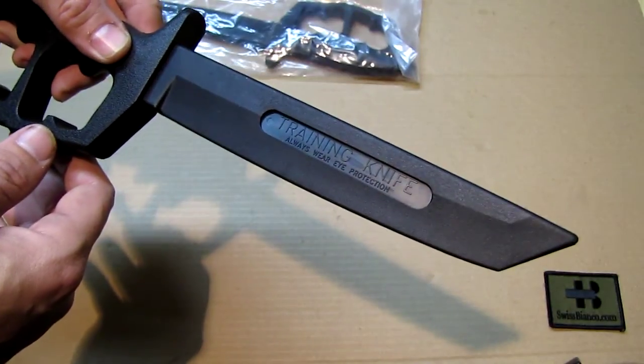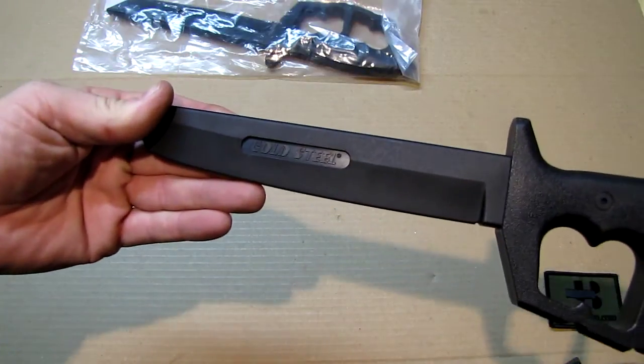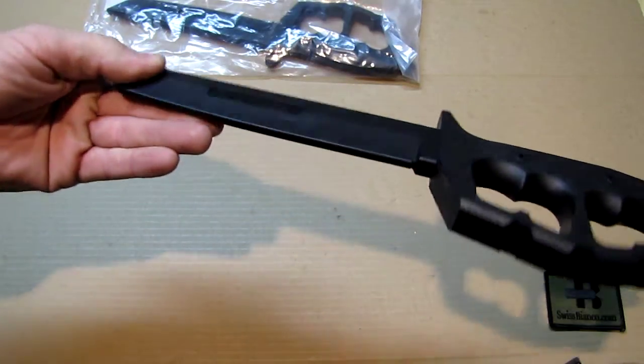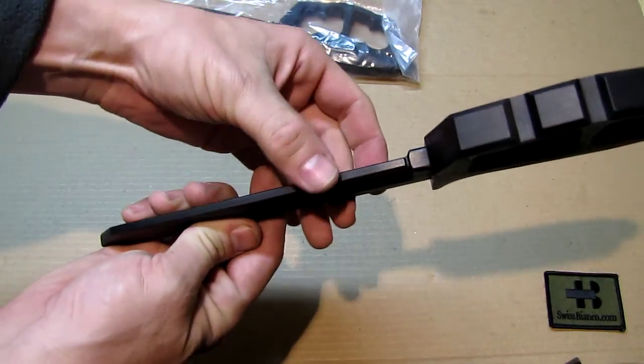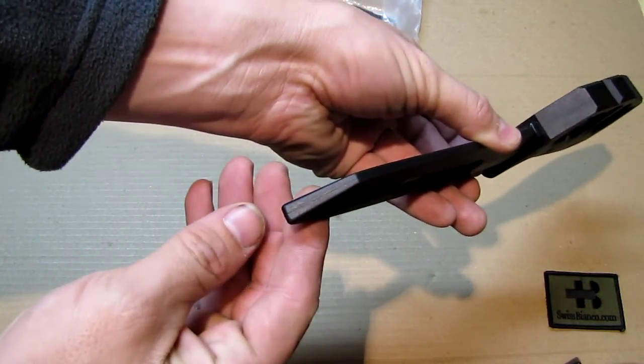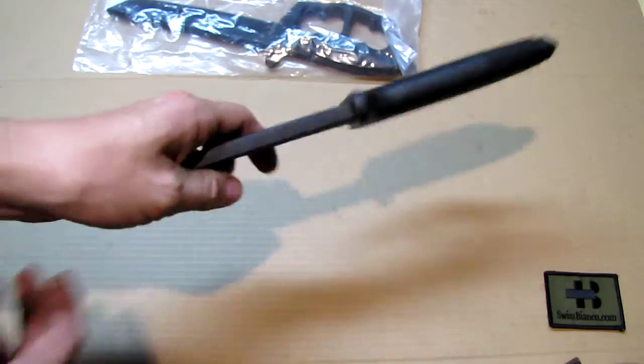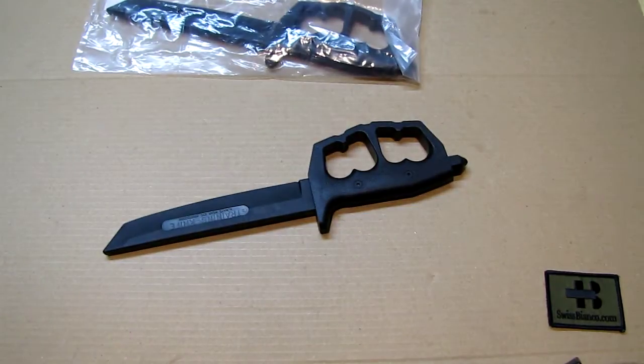On the blade they put 'training knife' and on the other side we see the Cold Steel branding. It's completely dull — it has about 3 millimeters on the edge, and the tip part is even bigger. The back of the whole thing is about 10 mm. It doesn't come with a sheath, and because of the thickness it's quite likely not going to fit in a regular knife sheath at all.